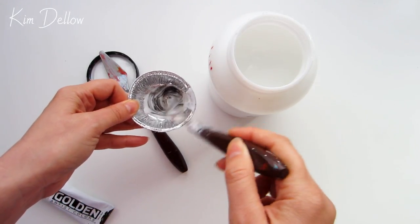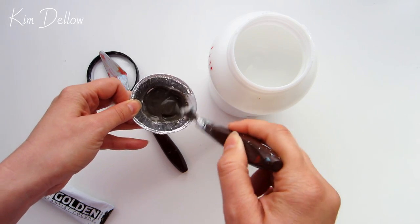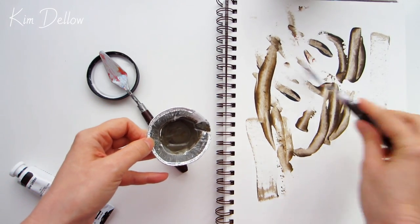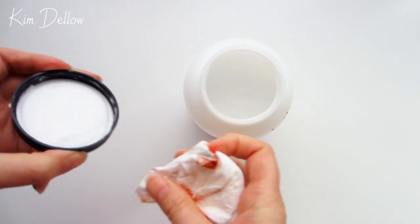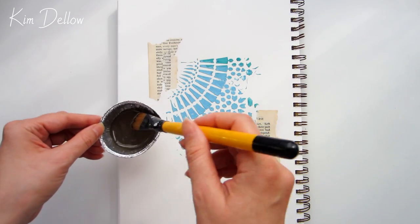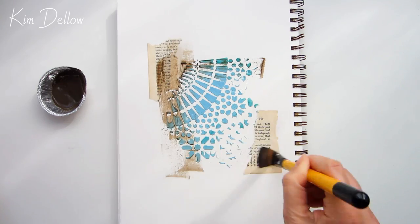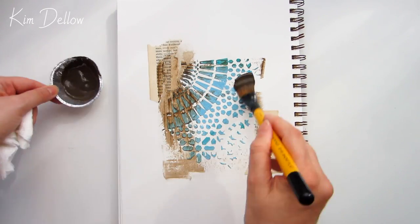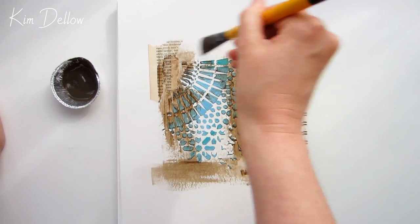A top tip here: it's very easy to drip this medium all over the bottle, so make sure you clean off the threads for the bottle and the lid, otherwise you might get the lid stuck fast if the medium's been allowed to dry with the lid on. To apply the glaze I'm just going to use a flat brush, about three-quarters of an inch, or you could use a wider one — I'm just looking to get some good coverage.